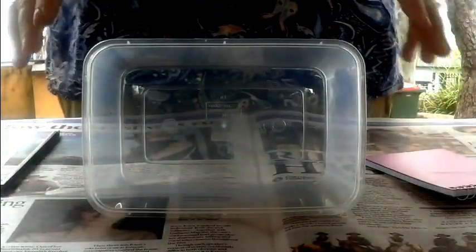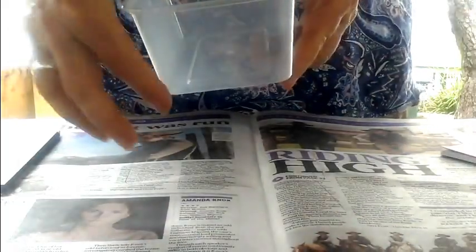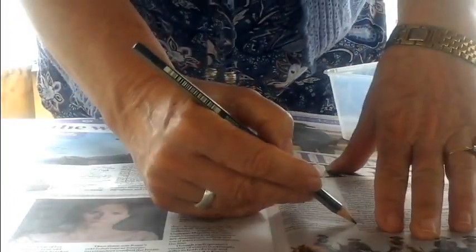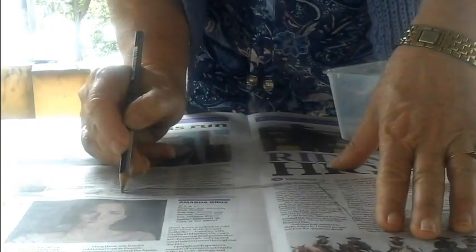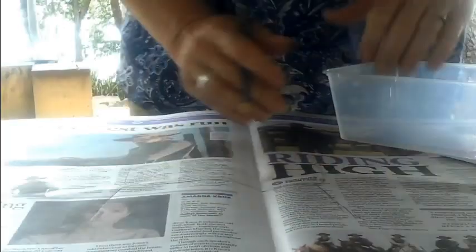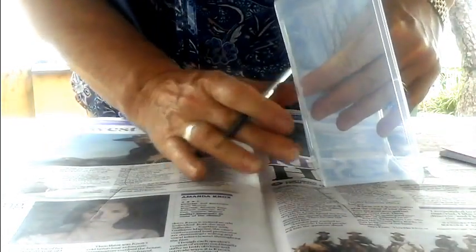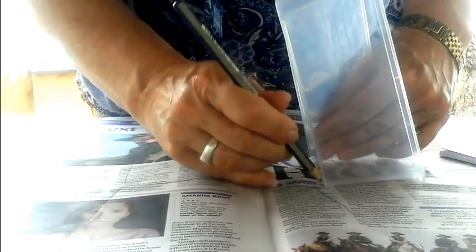Continue drawing around all sides of the container — this side, this side, and this side. So you have got this side, you have the base, and now we are working on the other side. Every time, make sure that you align the bottom of the container with the base drawing that you have made.